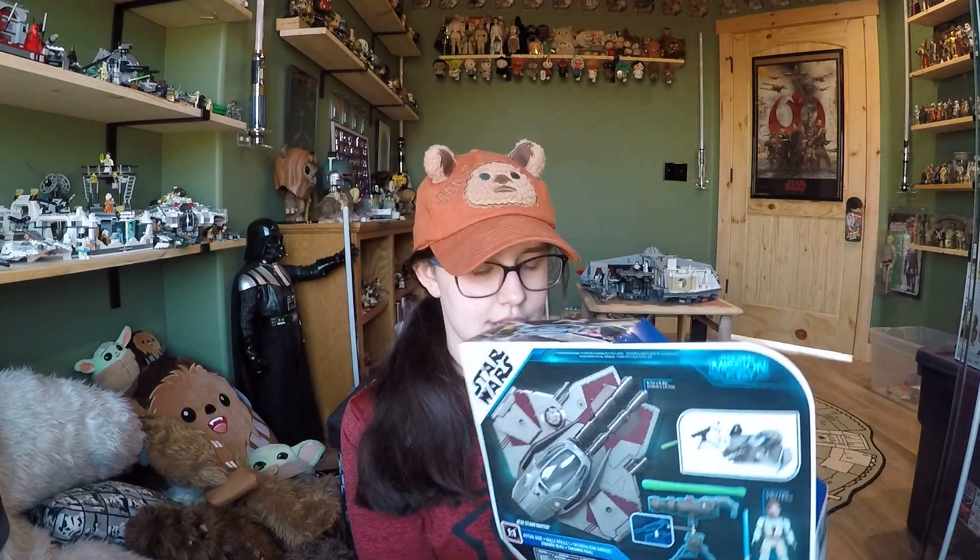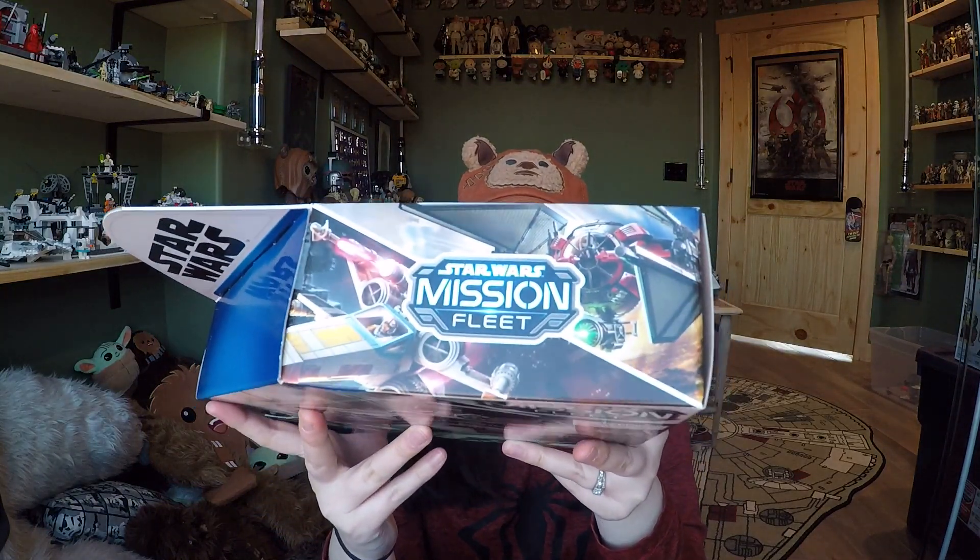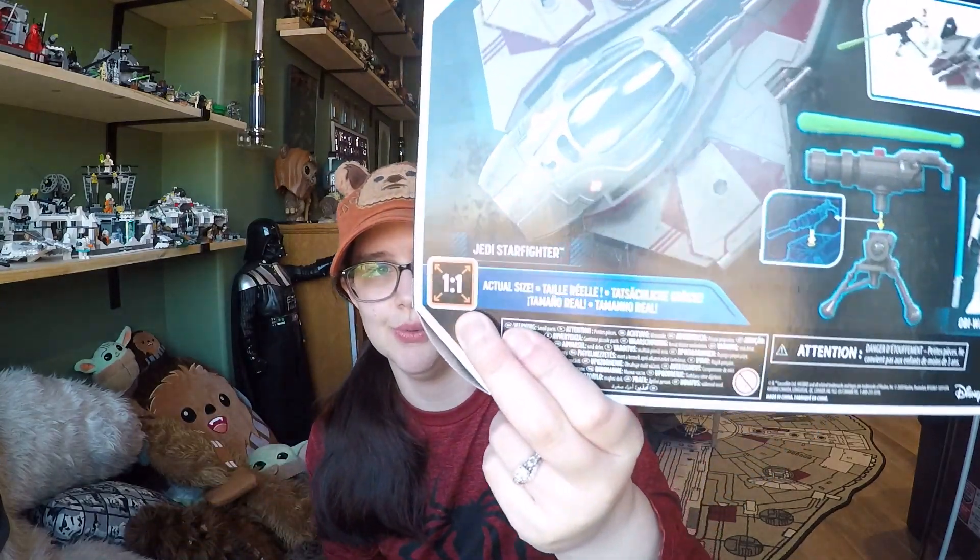Here's the box — it's nice. You can see the figure in the little window, and there's a picture on the front. On the back it gives another picture, more of a diagram layout of all the features and play features. It's marketed towards smaller kids. They also show the X-wing and TIE fighter on the back as maybe part of the wave. It is actual size — one-to-one — which is a pretty cool thing. I'm excited to open it up and take a closer look.